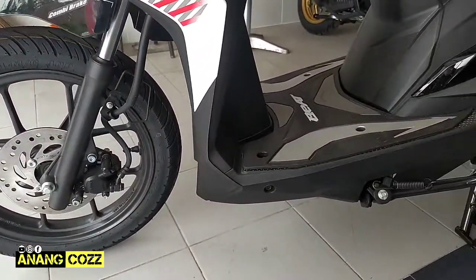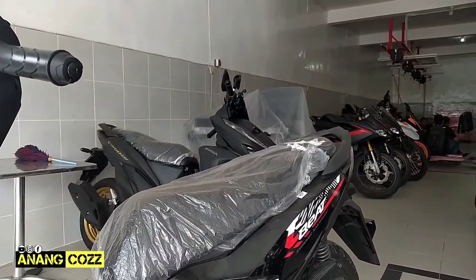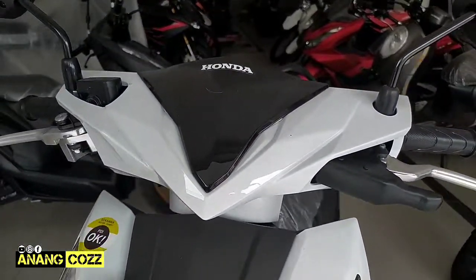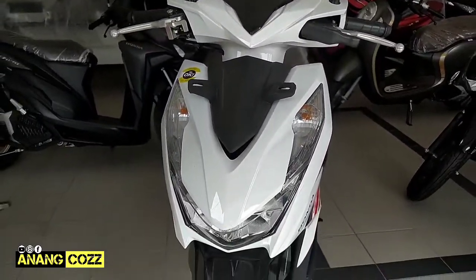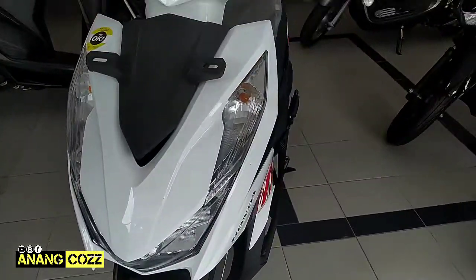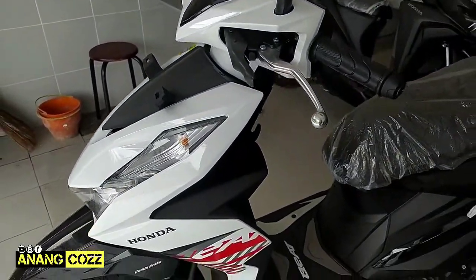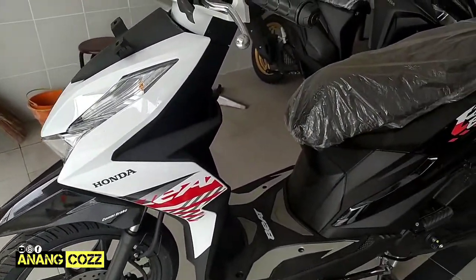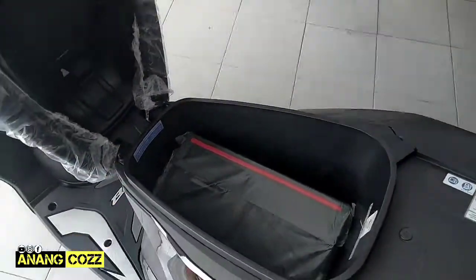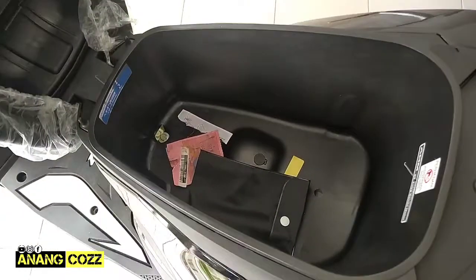Bagian depan, bagian belakang teman-teman, ini cover head seperti ini. Ini warna putih teman-teman ya, bagi yang suka dengan warna putih kombinasi dengan warna hitam bagian belakang, ini masuk Dance White tipe CBS. Kita lihat, nah ini bagian jok-nya ya, cukup besar tapi masih belum muat untuk helm.